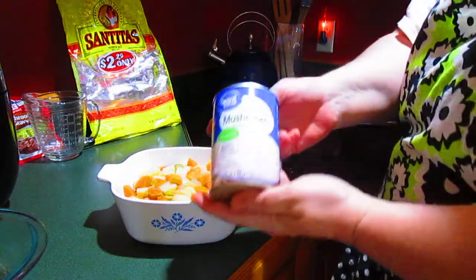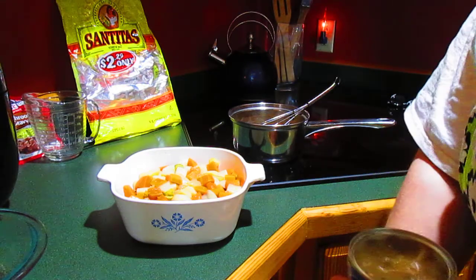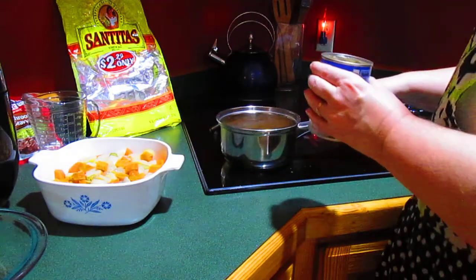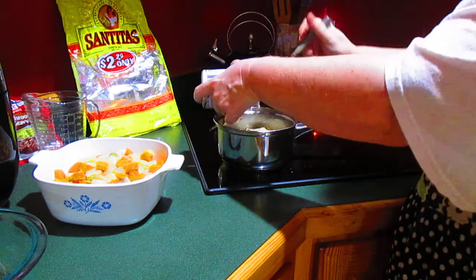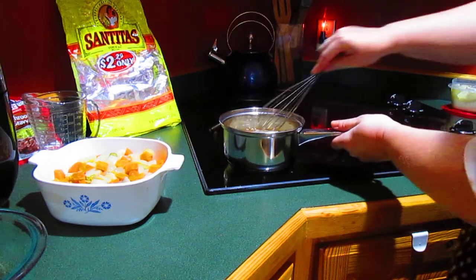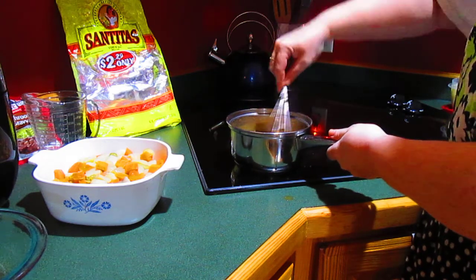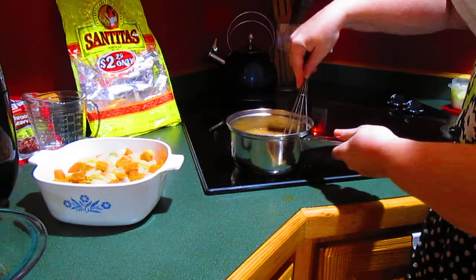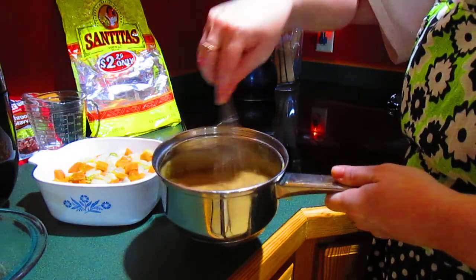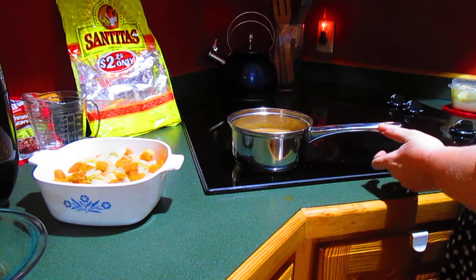And to that, I'm going to add a can of cream of mushroom soup. I'm just going to put that right in that gravy and then whisk that together. That is going to make plenty of a rich, beefy mushroom gravy. It combines nicely when the gravy is warm — it's a little bit hard to get that soup to mix in when it's not warm. So we have a nice gravy.